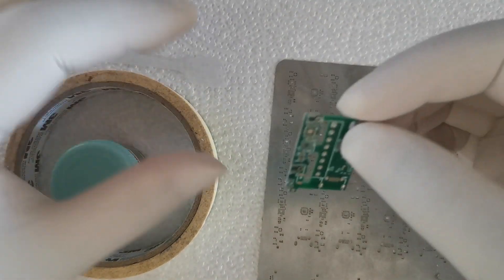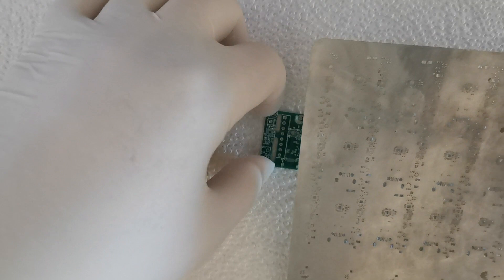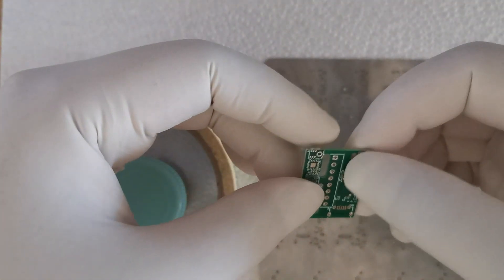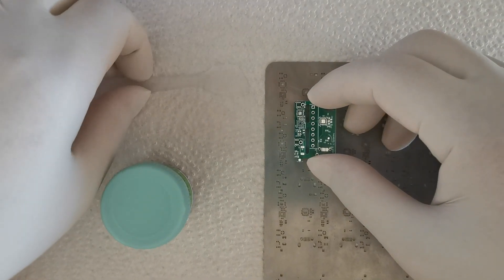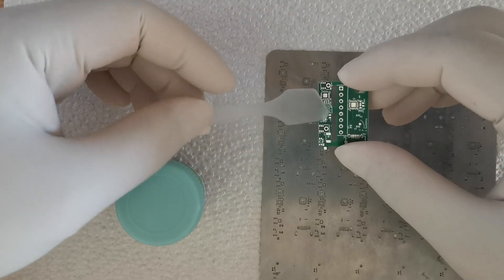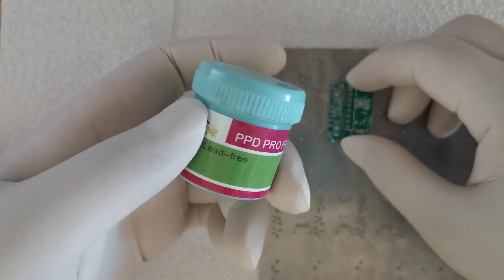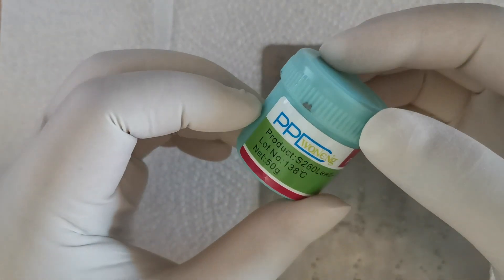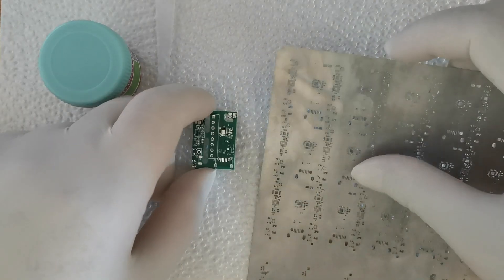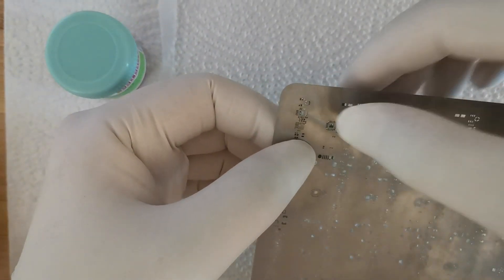This is how I apply the solder paste on top of the PCB. I have a stencil — when I made the PCB I made it as a panel, but for now I only make one of them. I use tape to fix the PCB to the correct position, then apply the solder paste with a small spreading tool. I also ordered a low-temperature lead-free solder paste, which makes reflow easier.